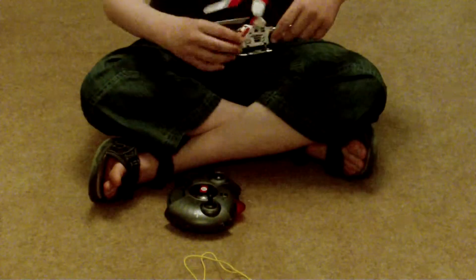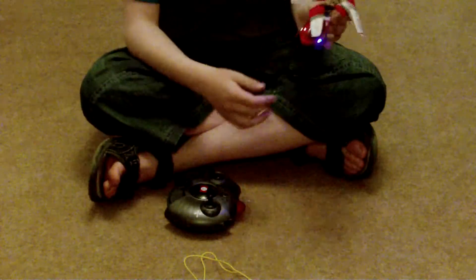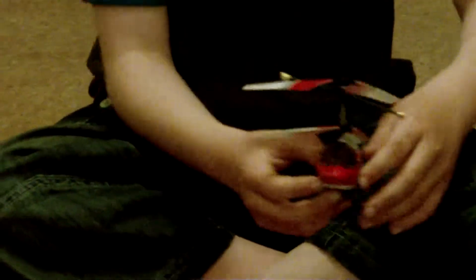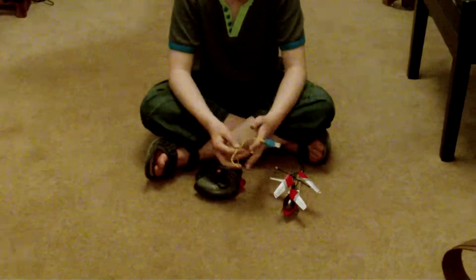I'll turn the helicopter on, see if the lights show. Yep, there we go. That's the remote and the helicopter sorted.